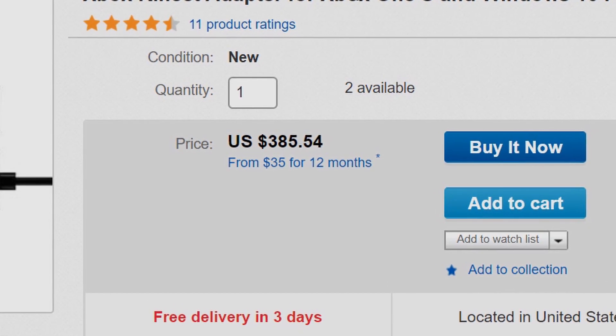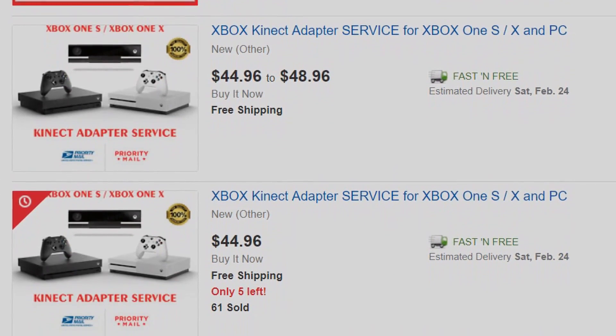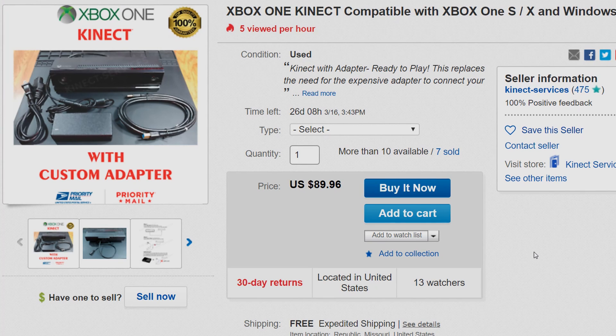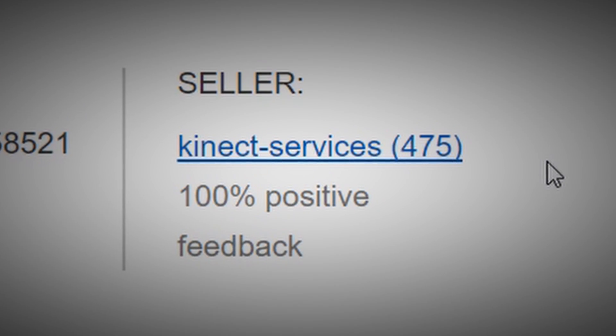Luckily, some people are very good with electronics and started making their own custom adapters and modifying Connect 2 adapters. If you go on eBay, you can find services where you send them your Connect 2, and then they will modify it so it can plug directly into a PC. They'll send it back, and those usually run you about $50. Or if you do not have an Xbox 2 Connect camera already, you can buy one that's pre-modified so it will fit onto a PC, so you don't need to buy the adapter on eBay for a couple hundred dollars. You see something that's custom modified and that just scares you — you have this image of some old guy in his rusty old shack with electrical equipment doing these little surgical experiments on used Connect 2 cameras. But I found a lot of the vendors had 100% feedback and a lot of customer satisfaction, so I decided to give it a try.